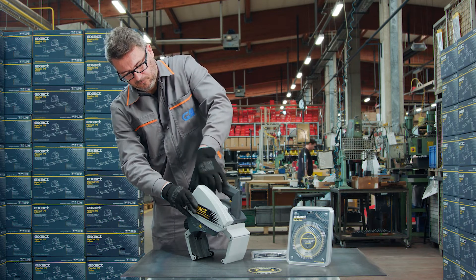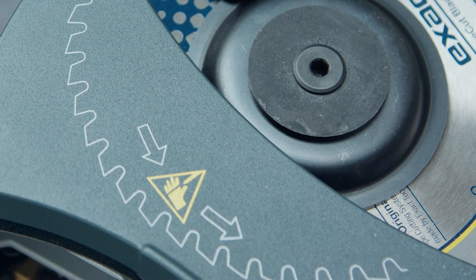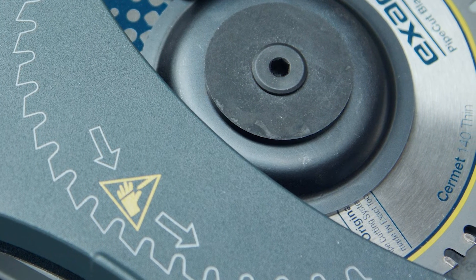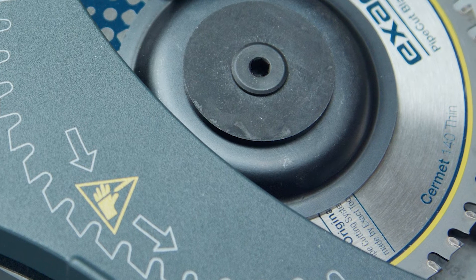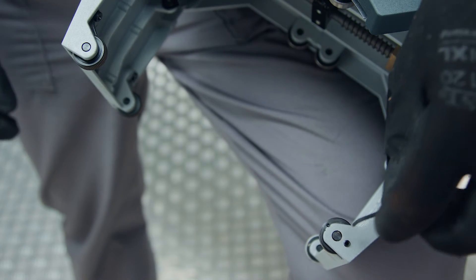All X-Act saws are tested prior to packaging to ensure a straight, precise cut. Troubleshooting should be started by checking that the blade and flanges are correctly placed and tightened, that there are no chips or anything else caught between blade flanges, and that the blade is still in good condition. Gently wipe away all dirt or use compressed air if necessary.